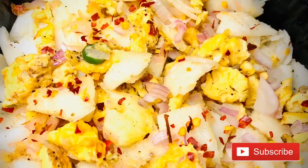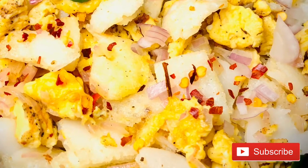Hello everyone, welcome to the video. Today we are making a variety of dishes.